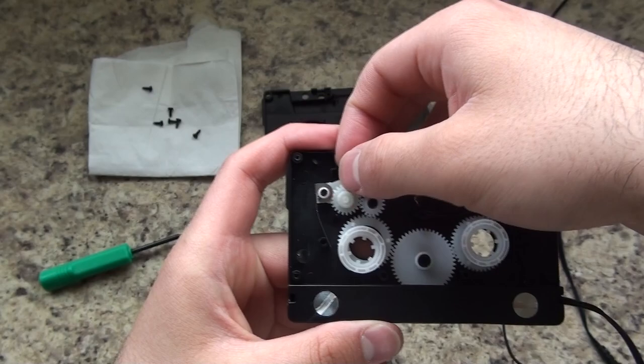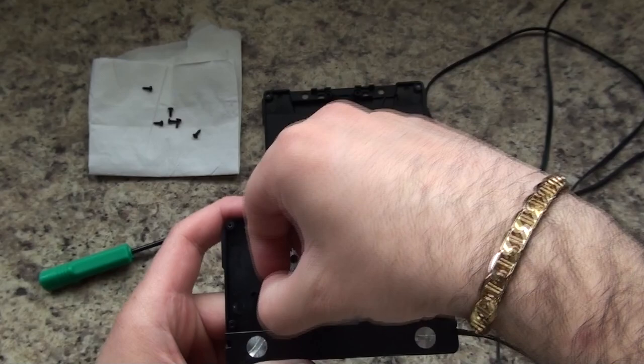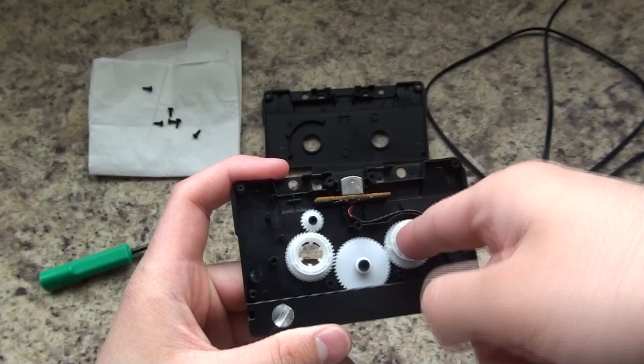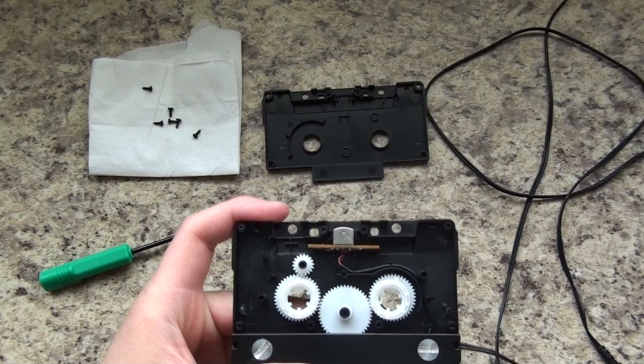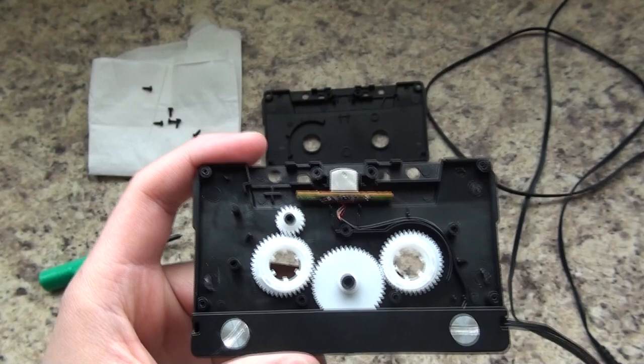We're just going to pop it out like that — it comes right off — and just set that aside. That will seriously fix your issue; that's all it takes. These gears now spin freely and really serve no purpose. I've actually tested this for an entire month without this piece, and it's worked perfectly.